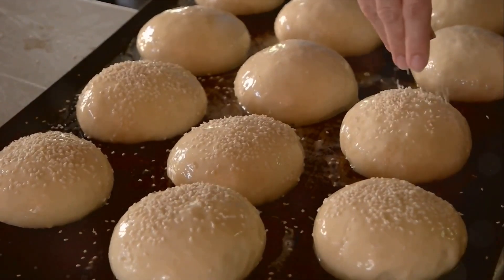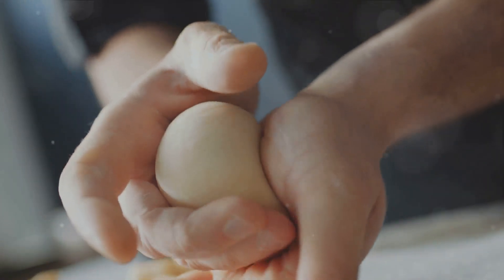There you have it — your very own homemade sourdough buns. Crispy on the outside, soft and tangy on the inside. Enjoy!